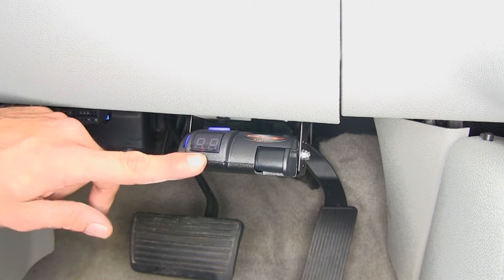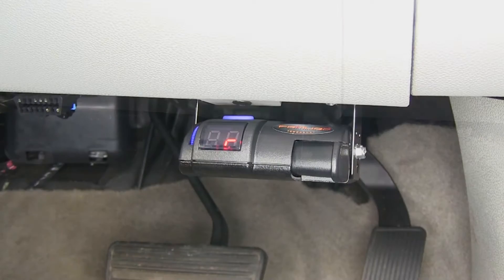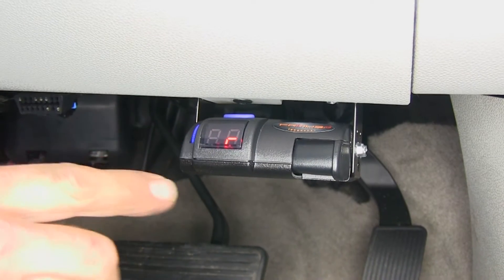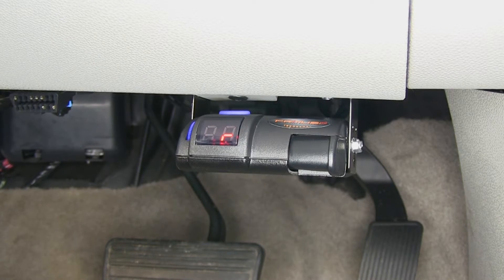Let's go ahead and hook up the trailer. What we're hoping to see is this switch show a small C. With the C being displayed, that means that the brake controller does recognize our trailer, so we've got our wires hooked up properly.